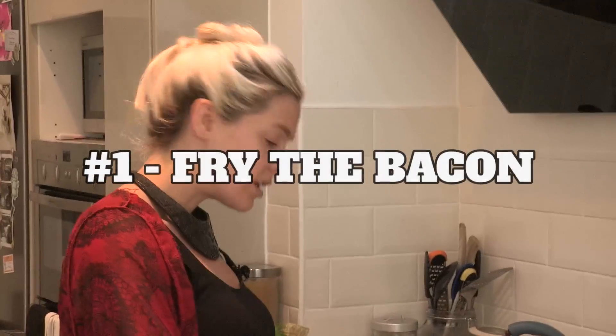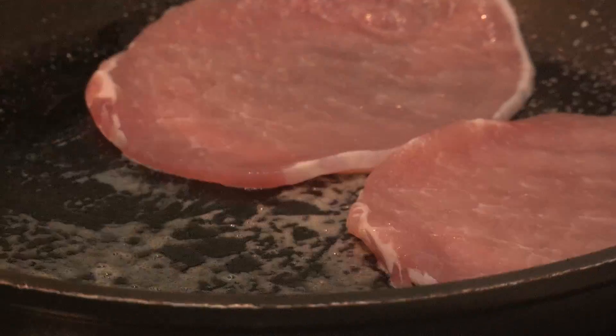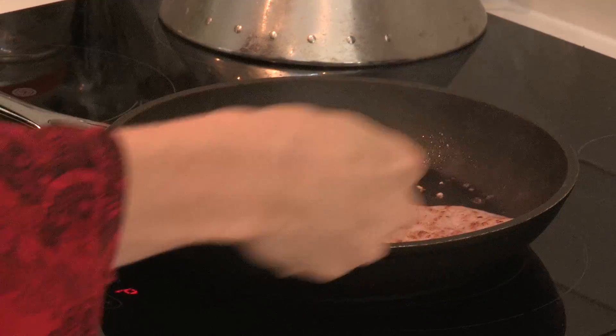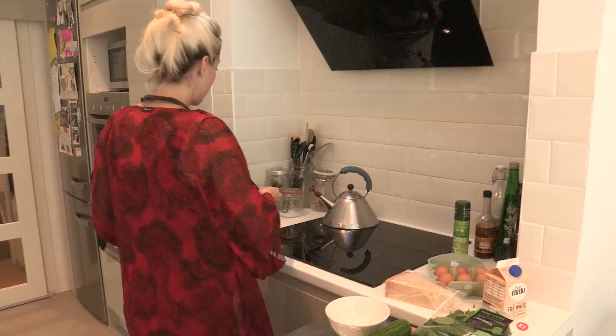First of all you fry the bacon. If I have to tell you how to fry bacon then we're in trouble. I'm using extra lean bacon because it's just a weekday lunch — it's not a special fancy thing, so you don't really need all the extra fat all the time. Now the bacon is done nice and crispy. Shove it on the side.